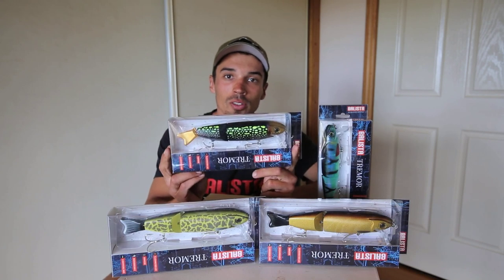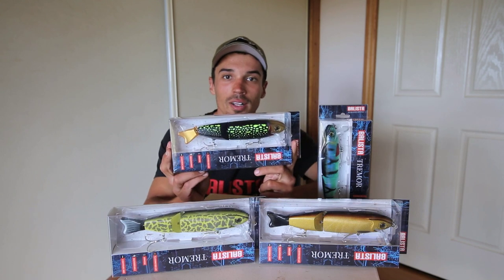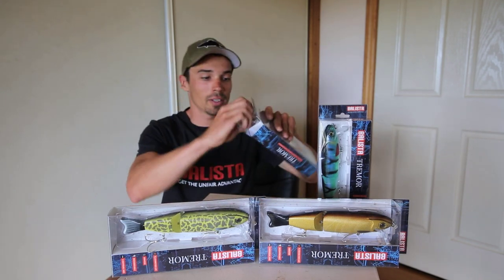The Tremor is now available in stores and I'll just go over a few of its key features, what I like about it, how I use it and how it all works. So let's get this one out of the box.